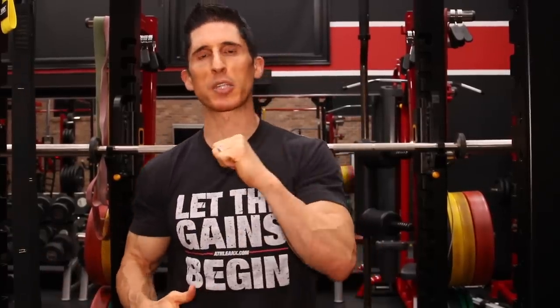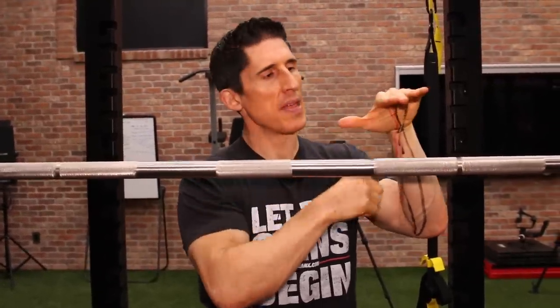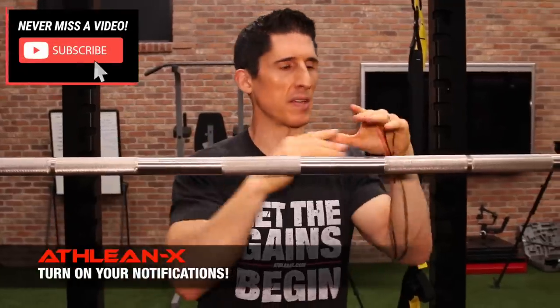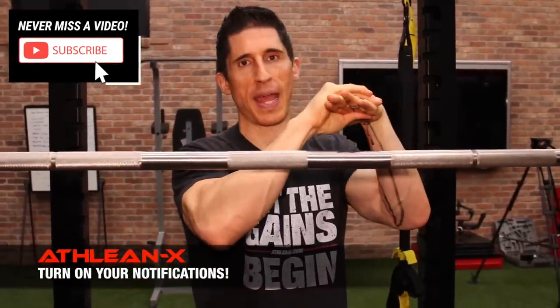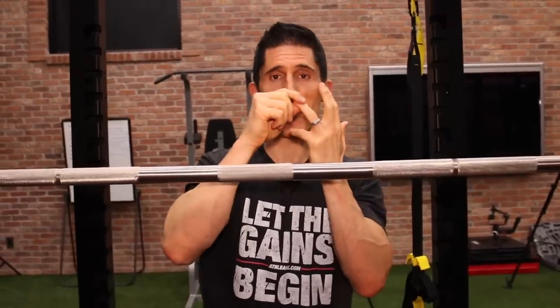So let me take you over to our mock pullup bar to show you how to get this right every time. Here's our makeshift pullup bar. What we're looking for is two things: when we're going to grip a bar and lift our own body weight with or without additional weight, you want to make sure you're not putting that bar too far out into those fingers, where we're overloading all of them. You want the bar positioned within the hand to take advantage of the additional strength you get from the structure of the hand, and to minimize the contribution of that fourth finger.